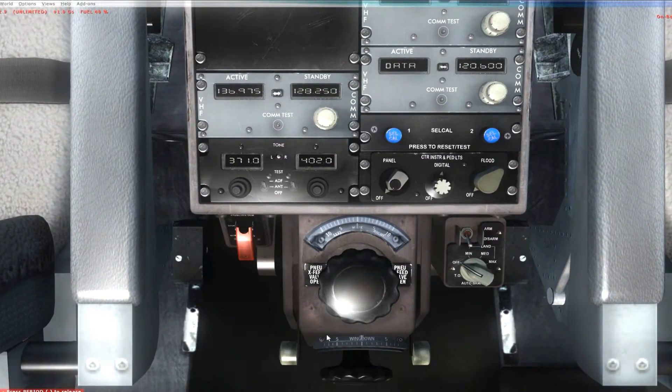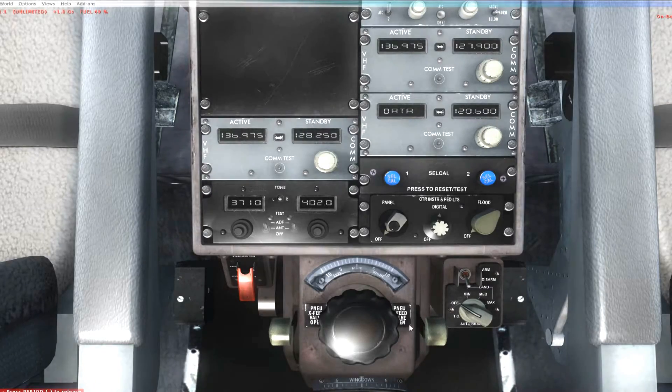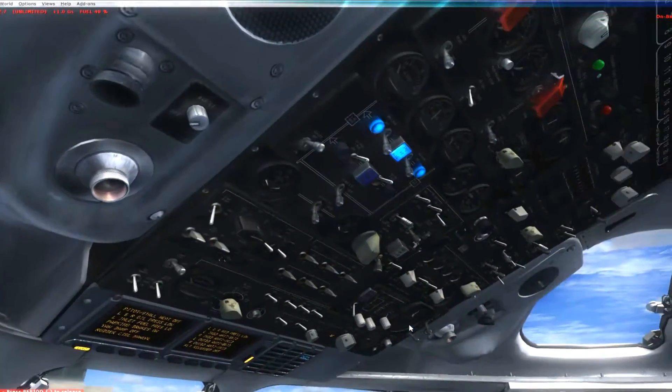The next thing you got to do is make sure that your pneumatic cross-feed valves are open — that's these two valves down here: open one, open two. After you've opened up the pneumatic cross-feed valves, the next thing you need to do is turn on all your fuel pumps.